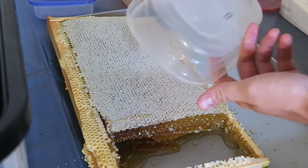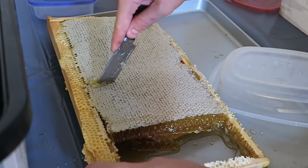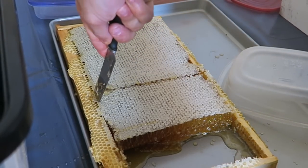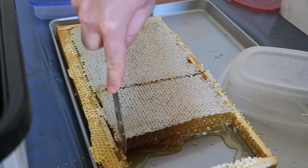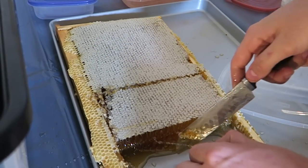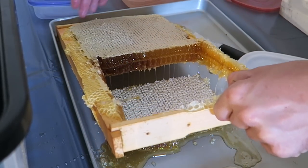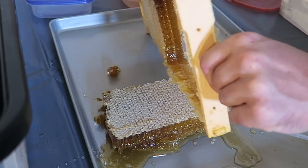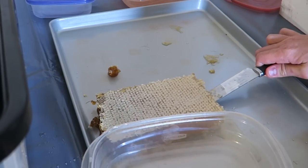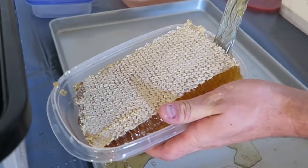This way, let's see. I'll do a bigger piece this time. Boom, just like that, and now I'm just gonna drop another piece in. Oh wow, look at that honey, so beautiful! And once again we'll do the same thing. Hopefully this piece is big enough — oh yeah, perfect!